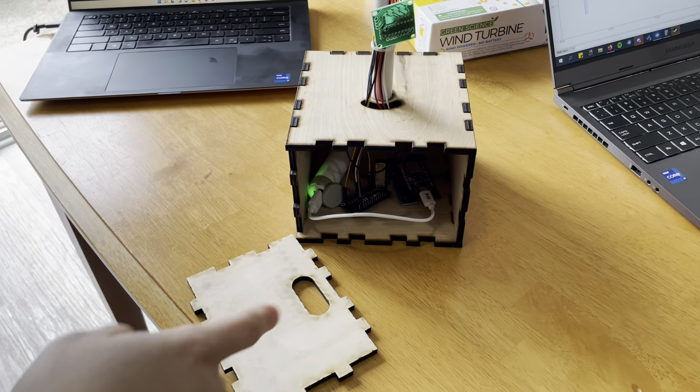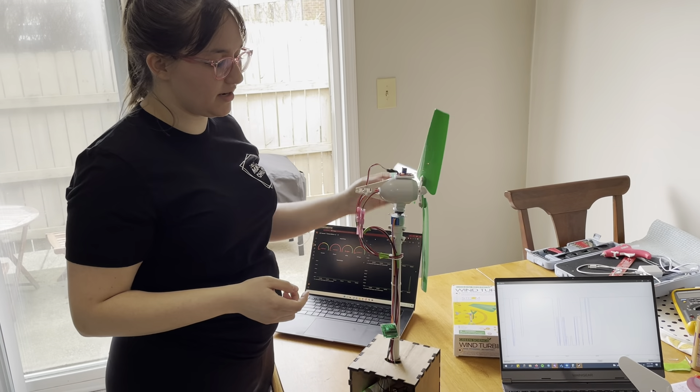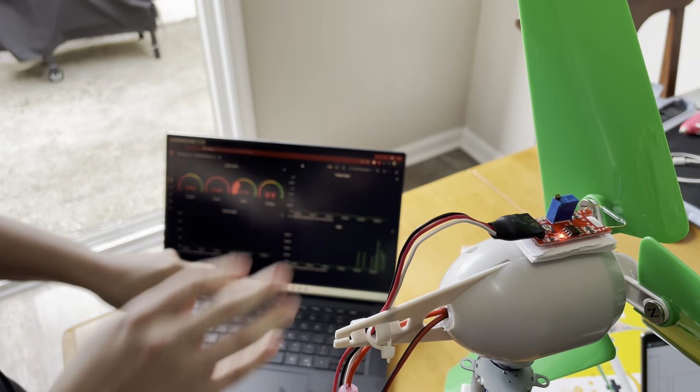One of the sensors that we created is a rotary encoder, but DIY. We have a reed switch and neodymium magnets, and as I rotate this, our RPM is updated in the dashboard.